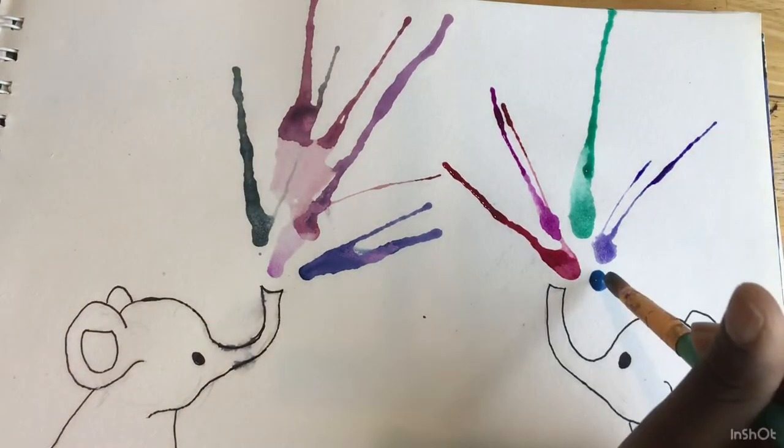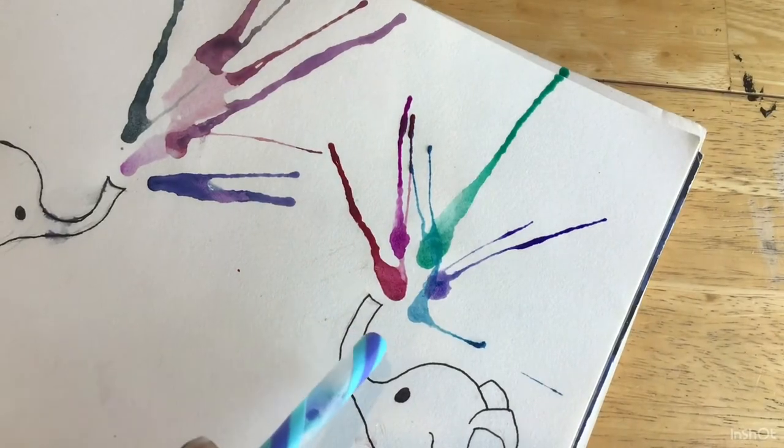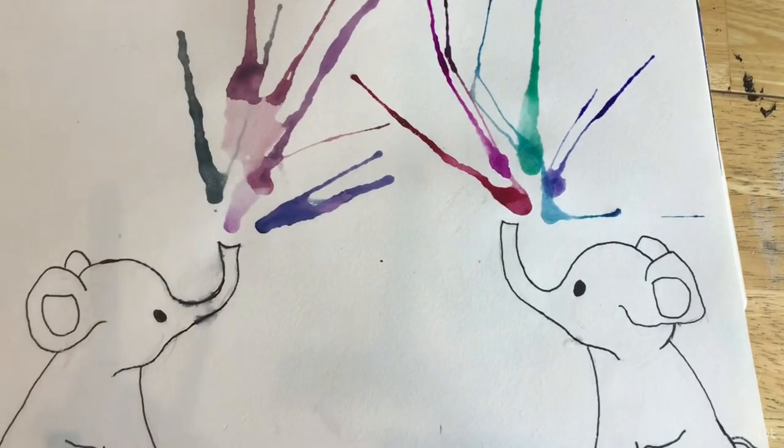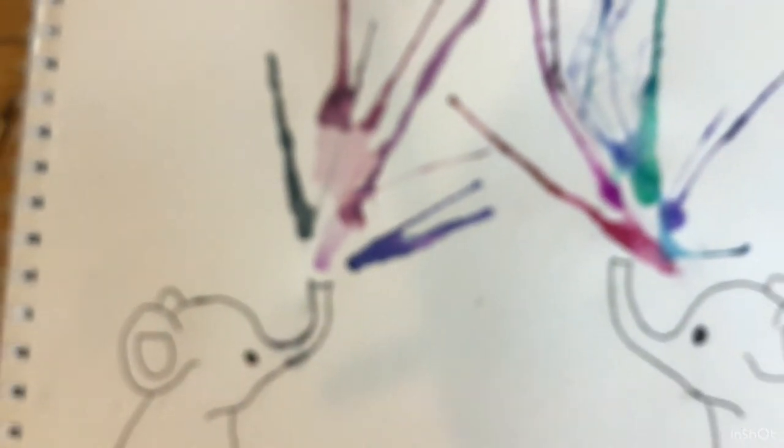I decided to add one more color and this time I added blue. I tried blowing without a straw first for the blue and it didn't look good, so then I just got my straw and blew with the straw.